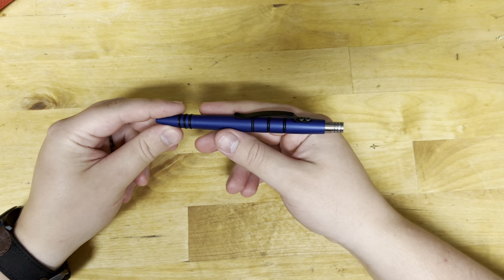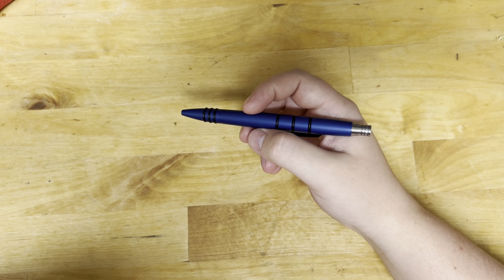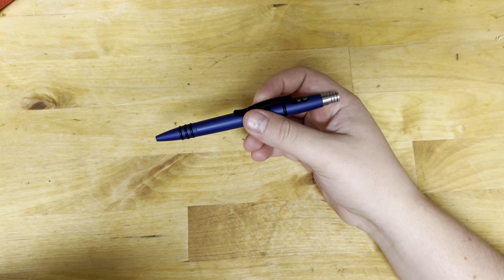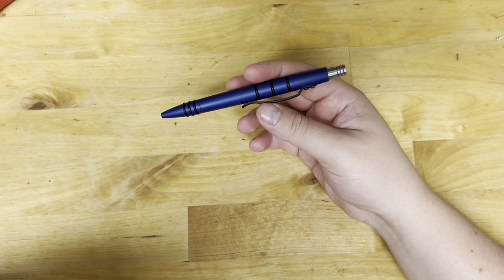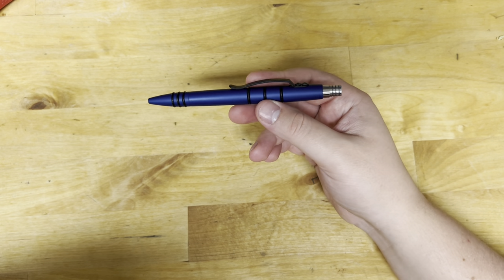Would I recommend this pen to someone? If you like your EDC gear and you've got the money for it, yeah, and you want a tactical pen. This is a tactical pen with more than one use, so it lets you carry more than one thing. If you're not in a knife-friendly area and you need something you can use for self-defense, this is a good option.